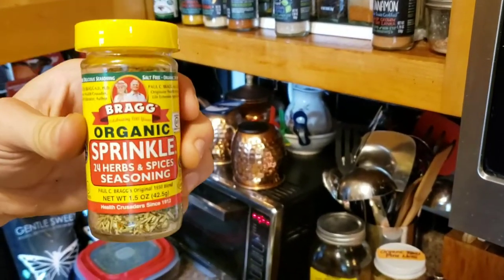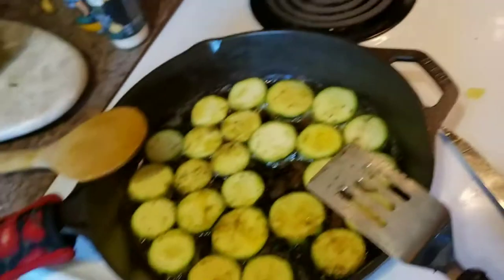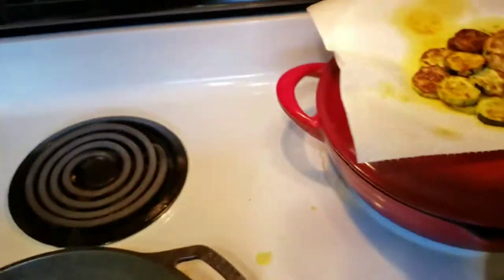Bragg's also makes a 'Sprinkle' seasoning — 24 herbs and spices in one little bottle. I put it on everything from salads to fish to chicken and it makes your dish really, really good. I'm about to flip the zucchini so it doesn't all turn into burnt chips. The good thing about a few burnt pieces is they add great flavor — mix them in with the rest and you get that slightly charred taste that's really good.